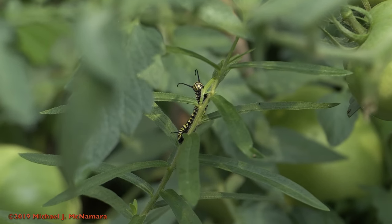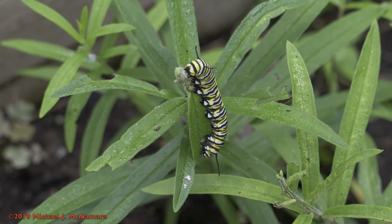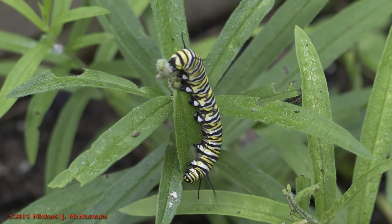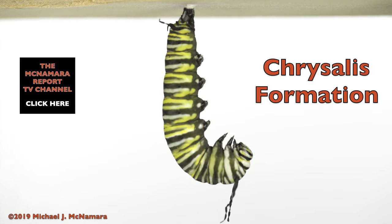It sheds some of its old skin between each instar phase, and after roughly two weeks it reaches the fifth and final instar phase, shown here. The caterpillar then stops eating and moves away from the milkweed plant in search of a safe place to attach its tail, using a strong silk it secretes.